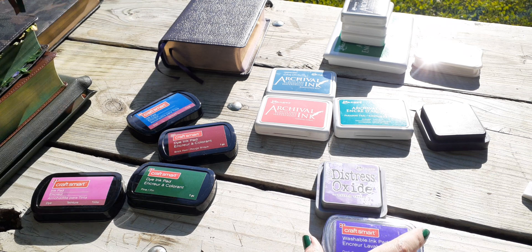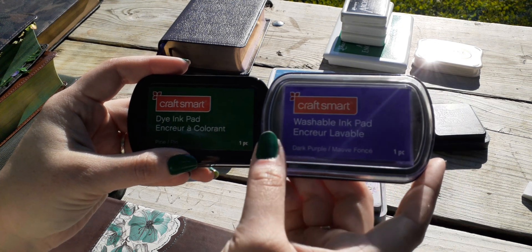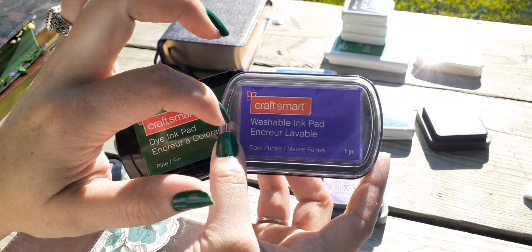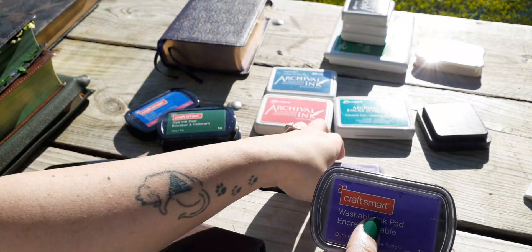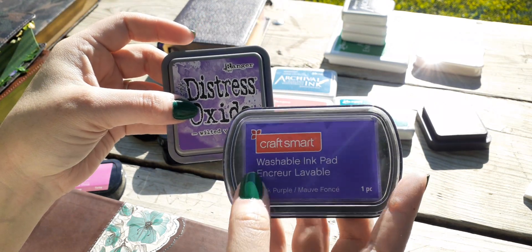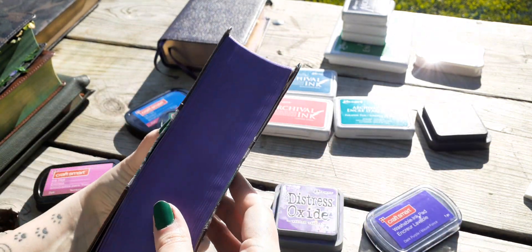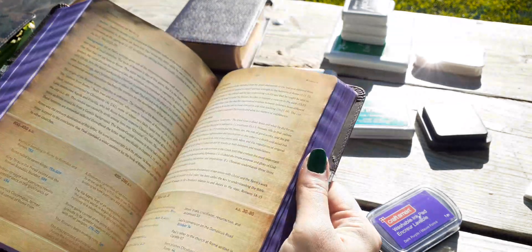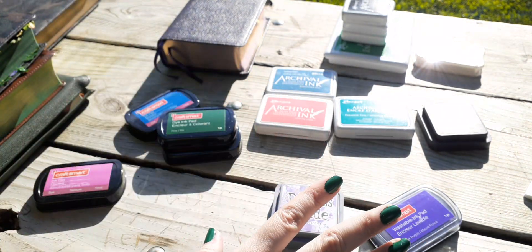If you noticed, it's the same brand but this one says washable. So I'm thinking that was my mistake — I didn't pay attention to the washable part. That's why it's removing. It's not only removing because of the distress ink chalkiness and residue — it is also washable. So I put two no-nos together. As you can tell, it's bright and vibrant, but there's not a lot of ink and it's not really good. You can feel it. So no washable inks.